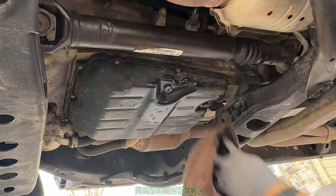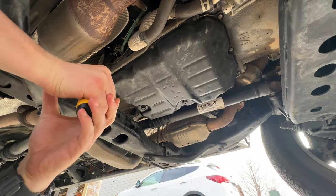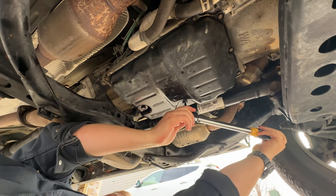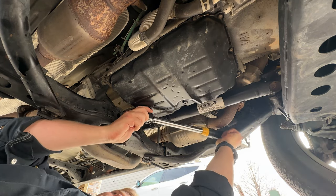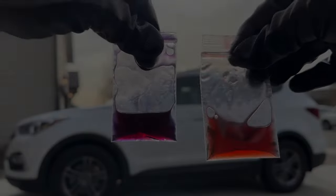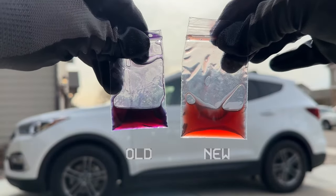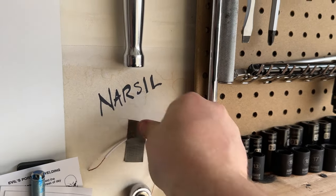Reinstall the overflow plug and let's torque everything to spec: 29 foot-pounds on the fill, 15 on the overflow plug, and 15 foot-pounds on the drain plug. Don't be alarmed if your old fluid kind of changes to a purple color before your eyes — it just oxidizes from the humidity, the outdoor temp, and an assortment of things the internet likes to say.